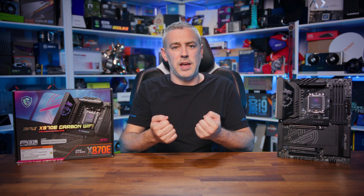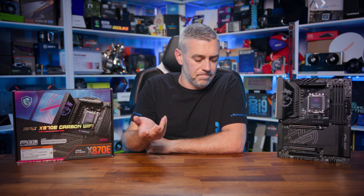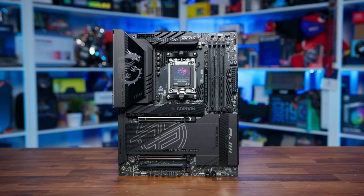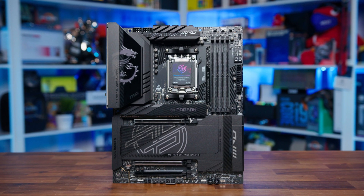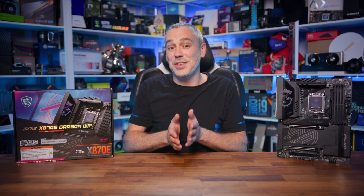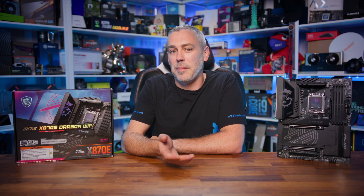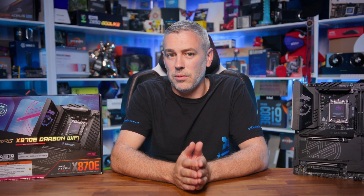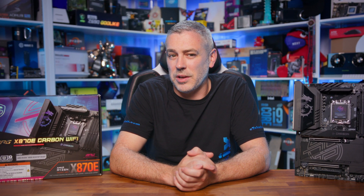MSI's Carbon series is normally known for being built for enthusiast gamers, creators, and streamers with a strong focus on extreme performance and massively upgraded VRM configurations. While this board has all of that with solid components at its heart, it sadly falls a little flat in performance. However, I've been in this industry long enough to know when something isn't right, and this doesn't seem like a hardware issue — it looks like something that should be fixable within the BIOS. I'll be discussing it with MSI to see what the deal is.